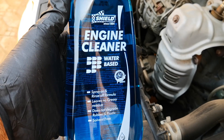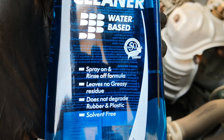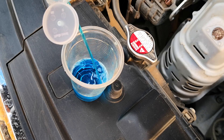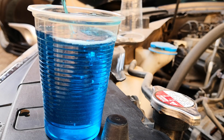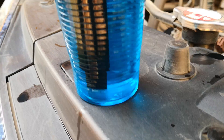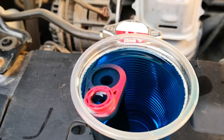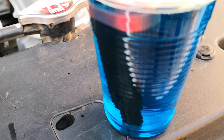I'll start with this engine cleaner, which is water-based and doesn't have any risk of degrading plastic or rubber. I'll just pour this into this plastic cup. Just to state, this degreaser is to be used undiluted per the recommendation from the manufacturer. I'll leave it to soak for 20 minutes.